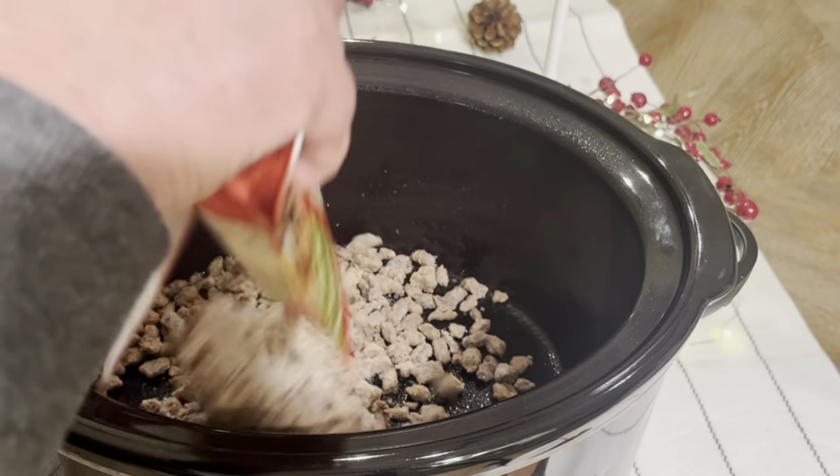A frozen bag of hash browns, into the pot. One teaspoon of salt — I use a pink Himalayan. One teaspoon of black pepper.